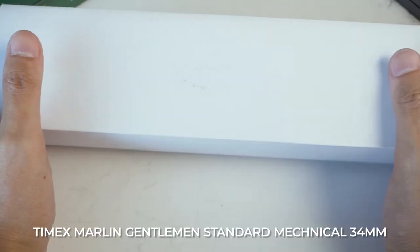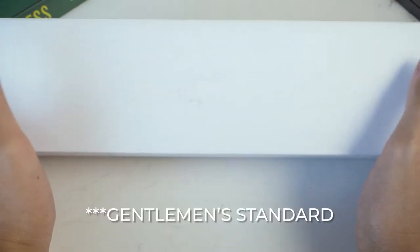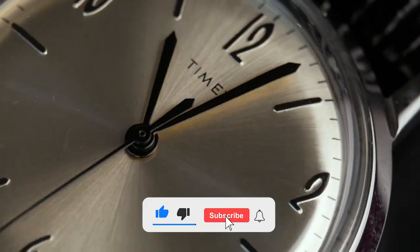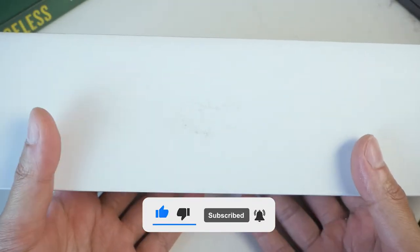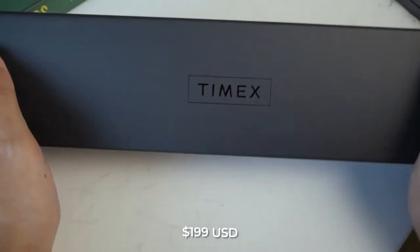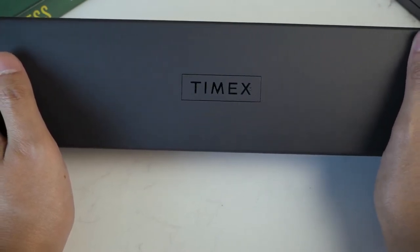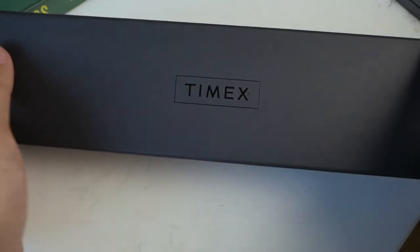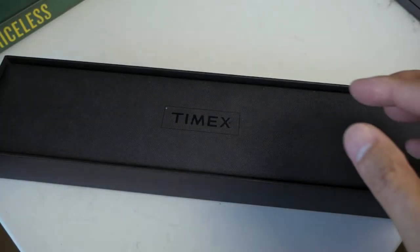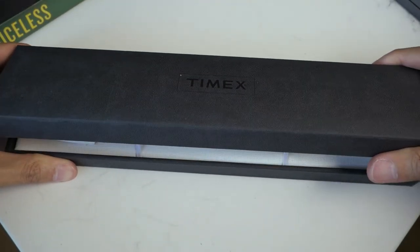Welcome back guys. In front of me is the Timex Marlin classic — I believe they call it classic — which is a 34 millimeter automatic and hand-windable Timex watch. I got this from the timex.com website. I actually had to jump through so many hoops just to get this because in Australia you can't buy anything for retail. On the American website I paid $199 with free shipping, however on the Australian website it costs almost $500. I don't really understand why the discrepancy in price even with the exchange rate difference. I really hate this box — it's long, I don't know why.